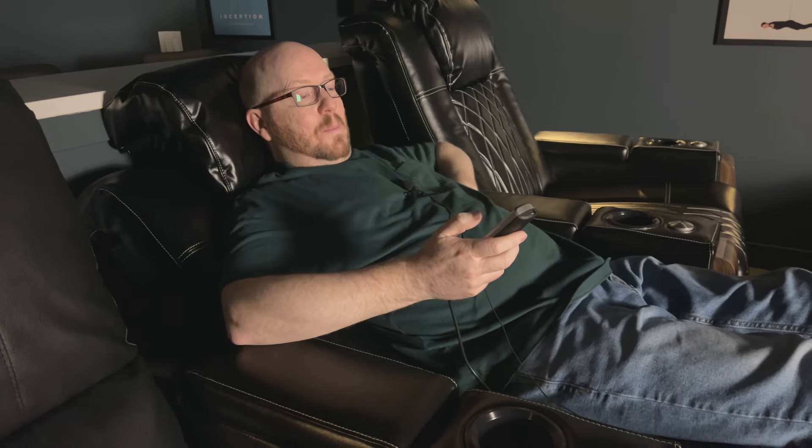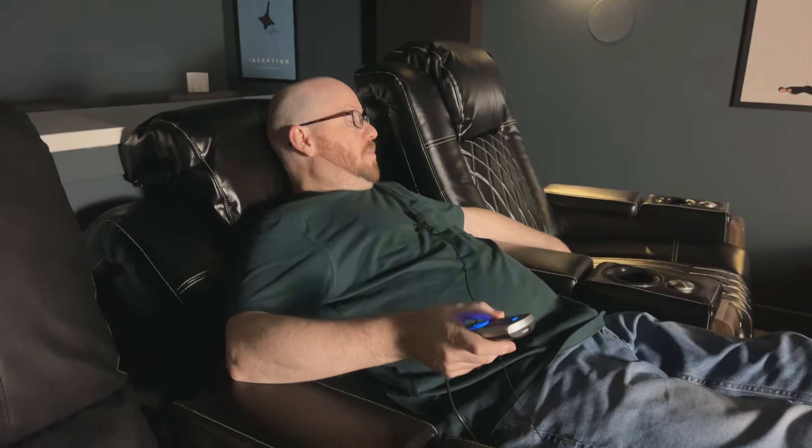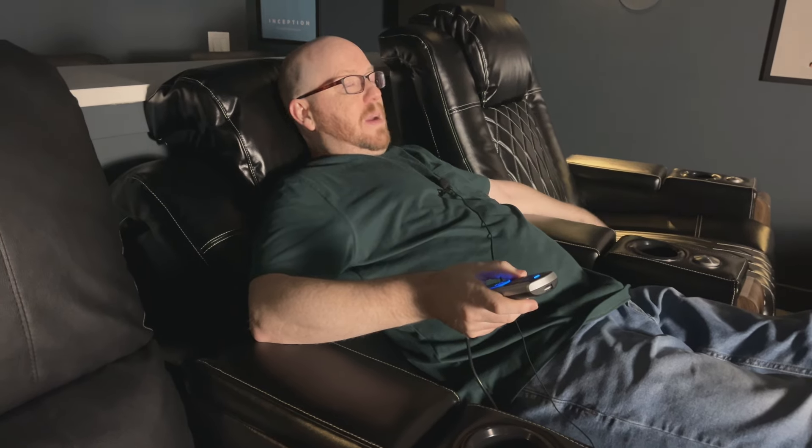It doesn't even stop there — they have an air massage feature. You can turn on the massage function and it rolls up and down on your lower back, giving you a massage while you watch a movie. One thing to be aware of: if somebody in the adjacent chair is using the massage feature, you will feel a slight vibration in your chair. You won't be getting a massage, but you'll be aware the massager is on next to you — so if that's a concern, keep that in mind.